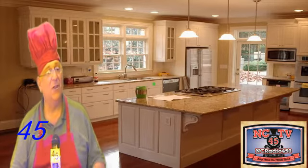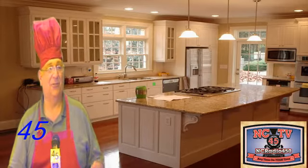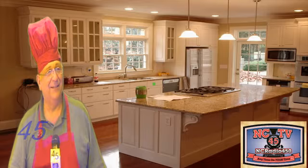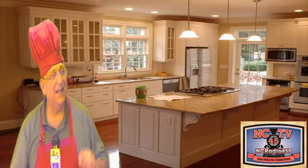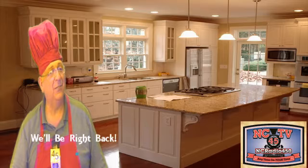So without any further ado — a couple's going, 'What's Pizza Gana?' — we're going to get you some Pizza Gana and show you how to make it. It's going to be something you're going to want to make right after we take this break.